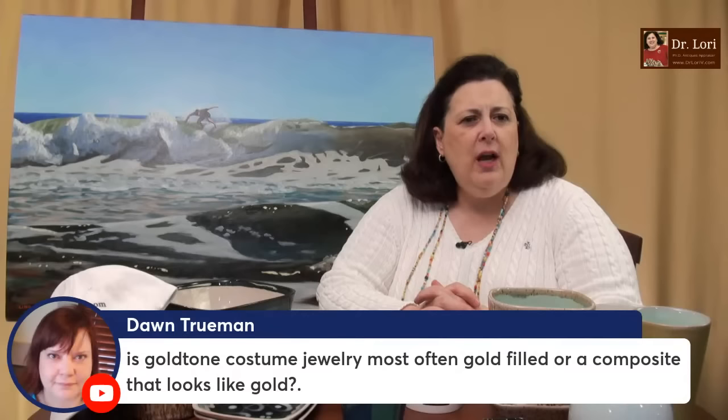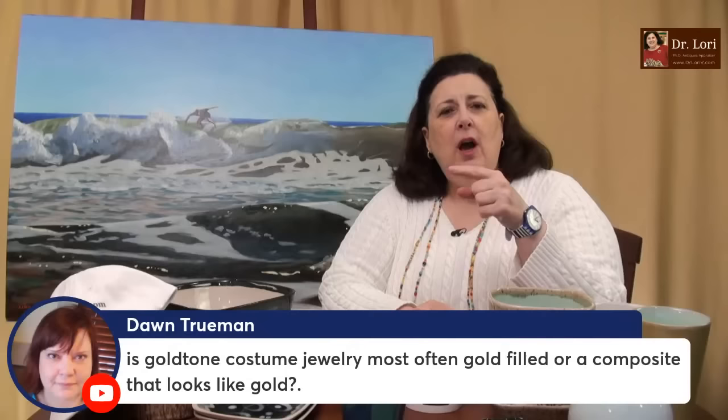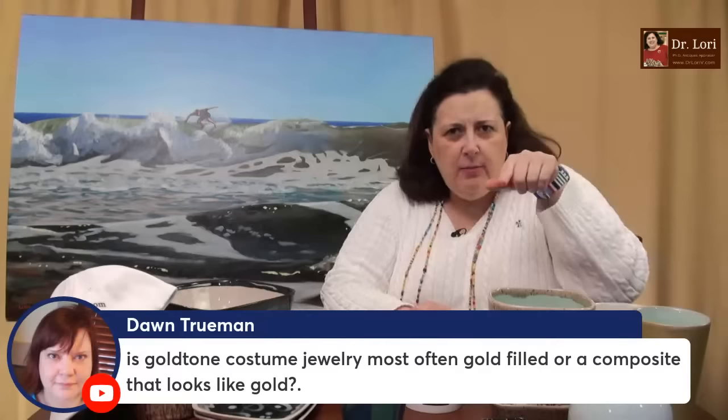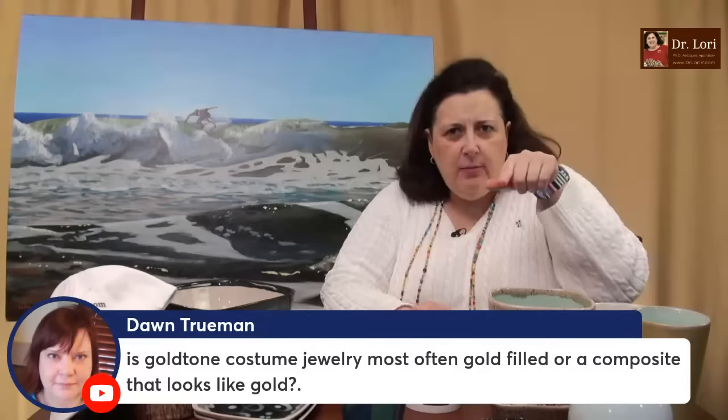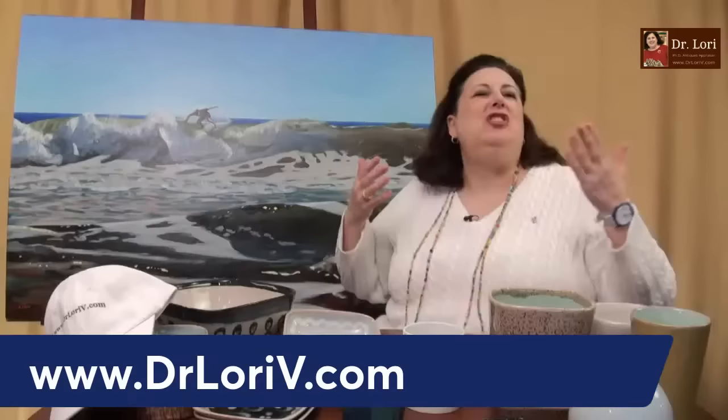Is gold-tone costume jewelry most often gold-filled or a composite that looks like gold? Smart question, Dawn. It can be gold-plated, it can be gold-filled — which is vermeil — or it can be something that simply looks like gold. Go to my website under 'research' and look for gold marks. I give you an article you can print out or save to your phone — it tells you this mark means this, that mark means that, on costume gold jewelry. Look under the research tab, click on jewelry, and go from there.